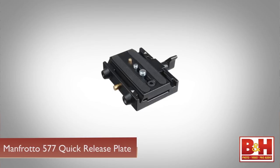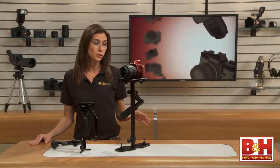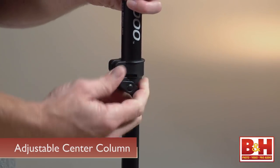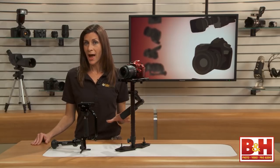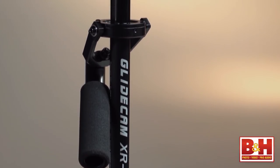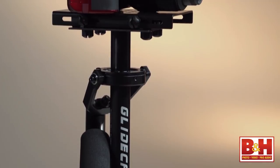B&H does offer a kit with a 577 quick release plate, or you can purchase one separately. The center column on the XR2000 is adjustable in height with the twist of a knob. In its most compact form, this stabilizer stands about 15 inches tall — it's small enough to travel with and pack away relatively easily.